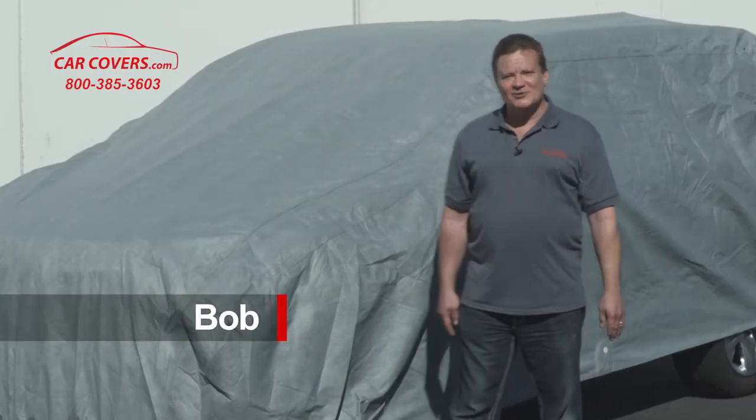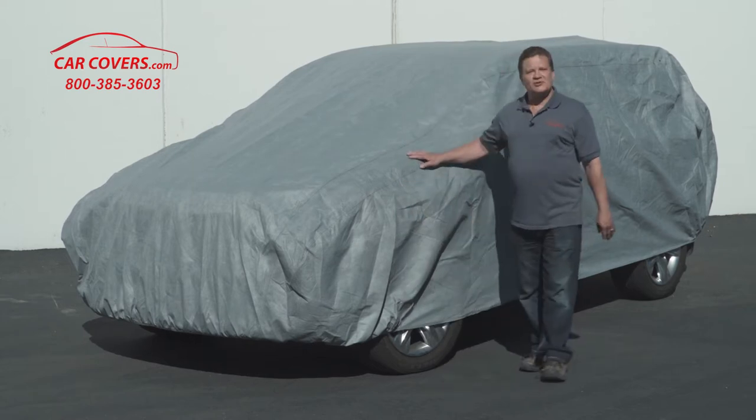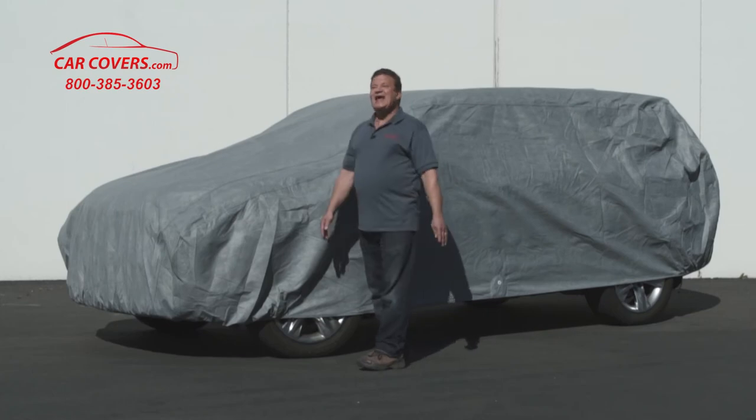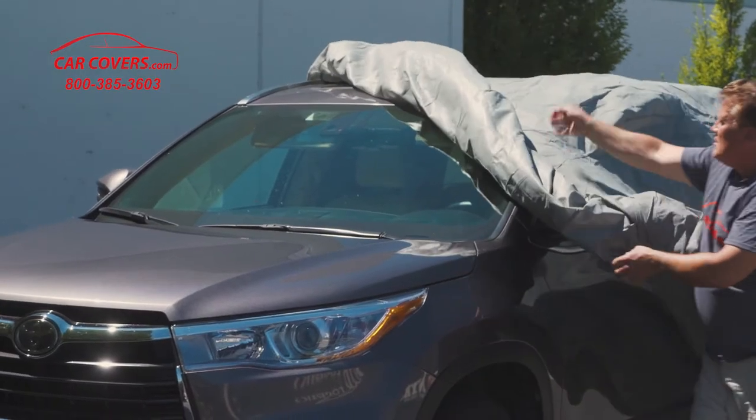Hi, I'm Bob with carcovers.com and today I want to talk to you about our Ultimate Shield car cover for your SUV. It comes with a 10-year warranty, double-stitched seams, and a soft fleece lining inside to protect your paint and clear coat.